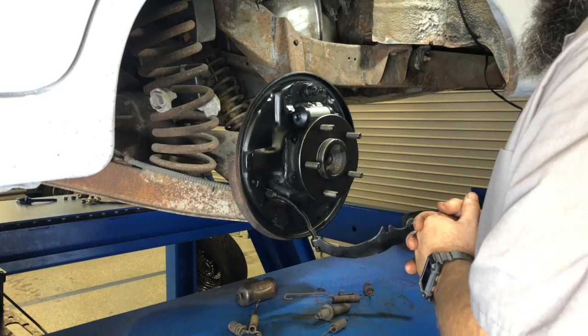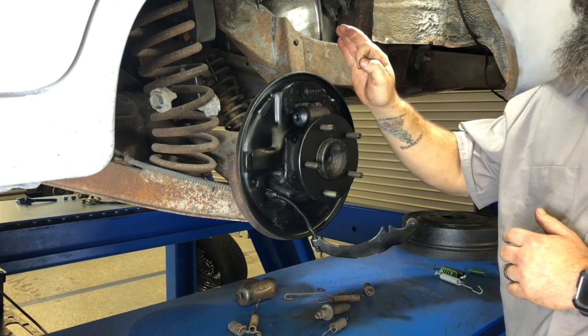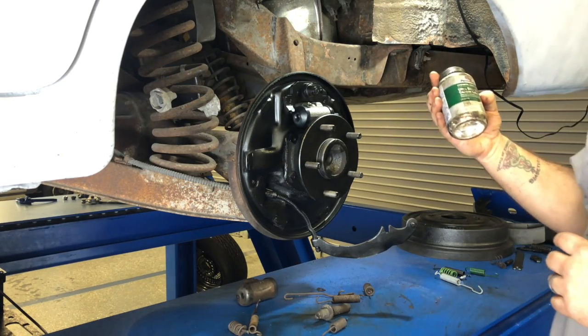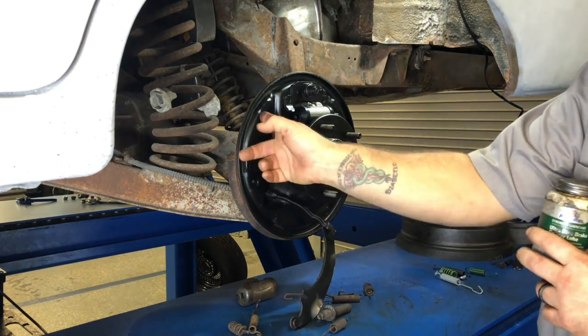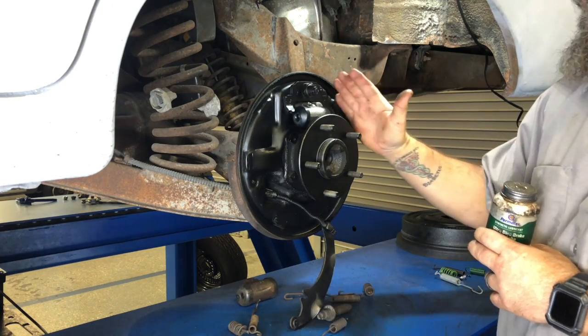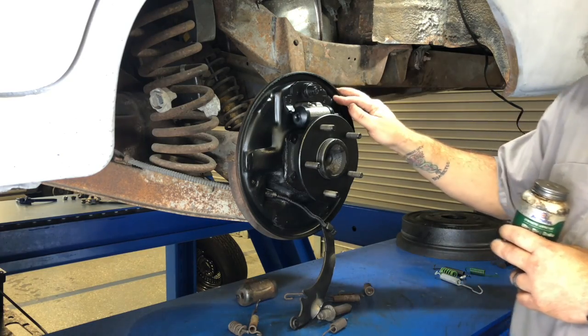Alright, now it's time to reassemble our shoes to our backing plate. Before we get started, it's important that you apply some brake lube onto the backing plate on these raised points right here — one, two, three on each side. What this is going to do is when the shoes move back and forth across here, this is going to eliminate the squeal possibility coming from the drum brakes.